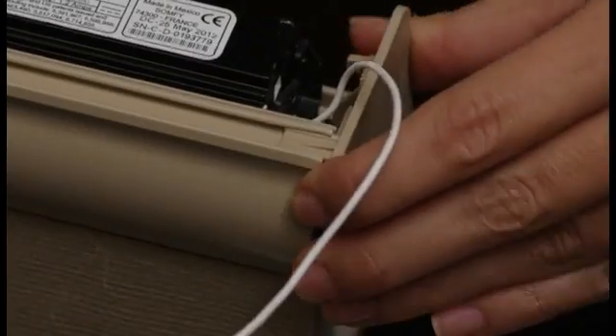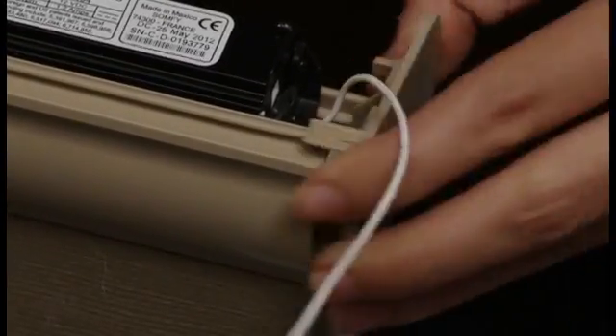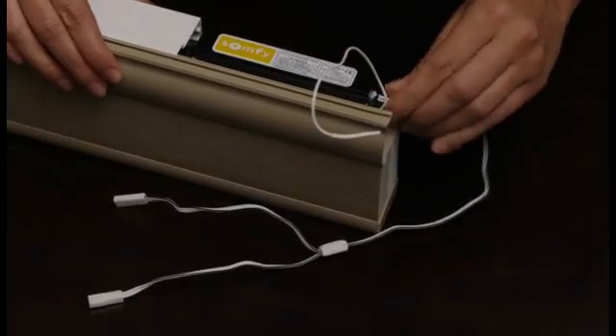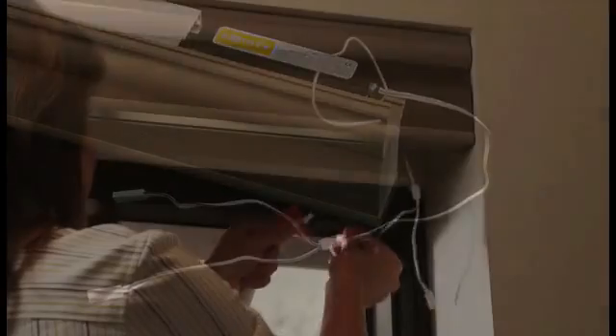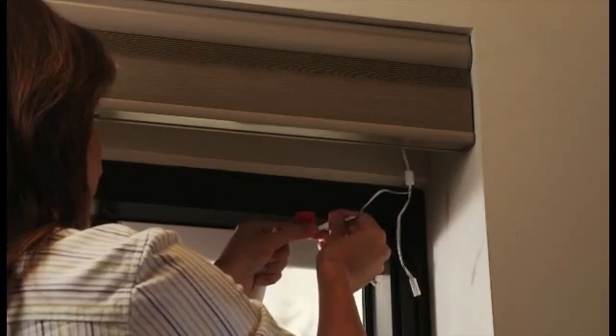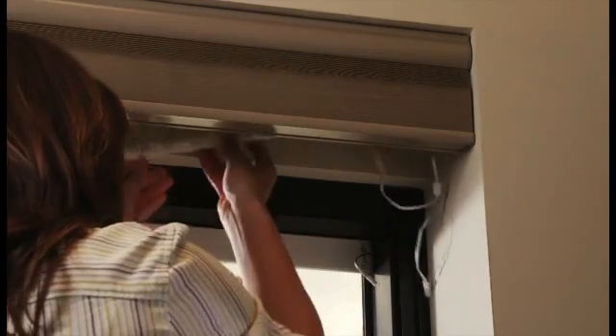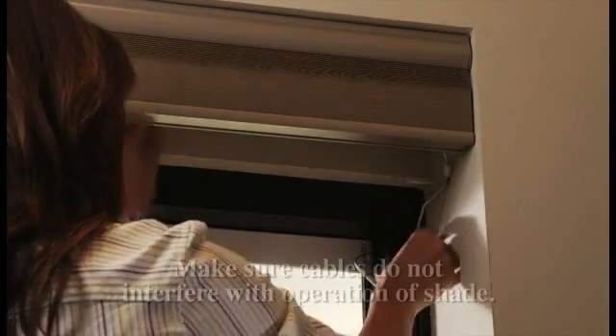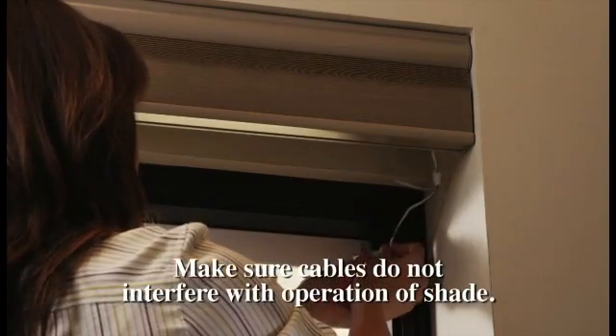Connect the wire harness, also known as the motor connector, to the motorized window covering. Connect the solar panel to the wire harness.